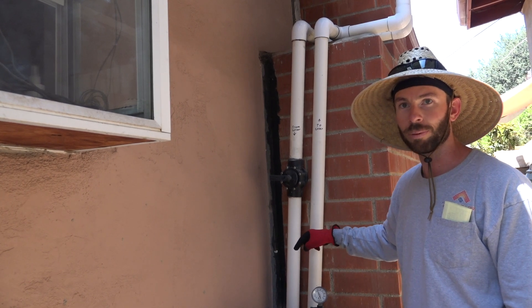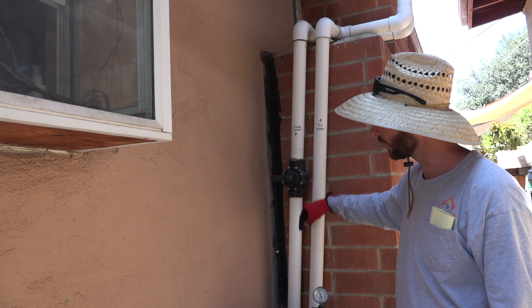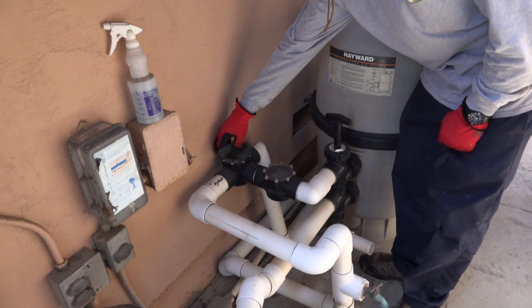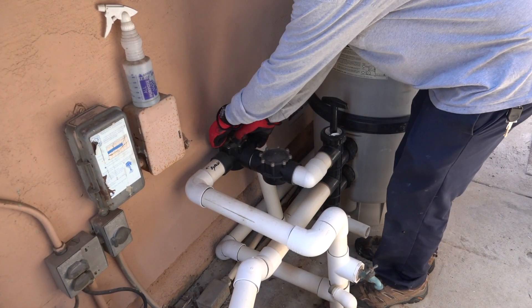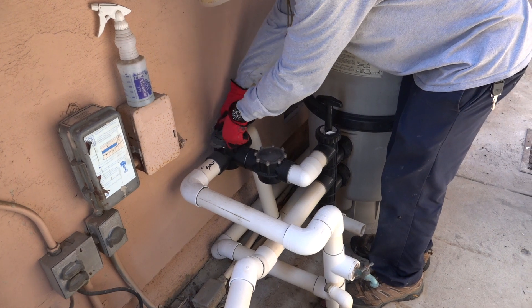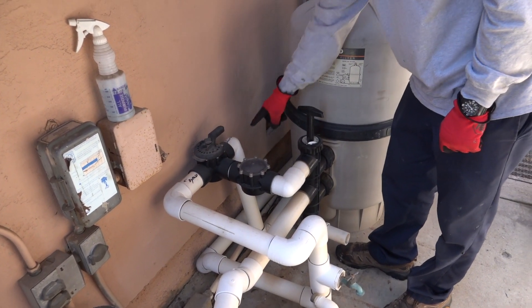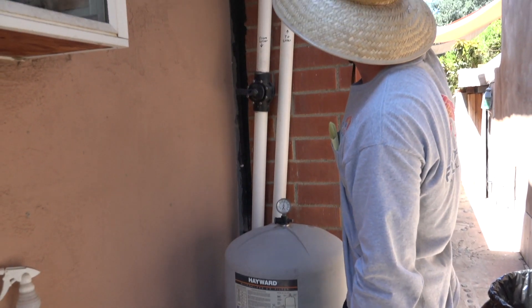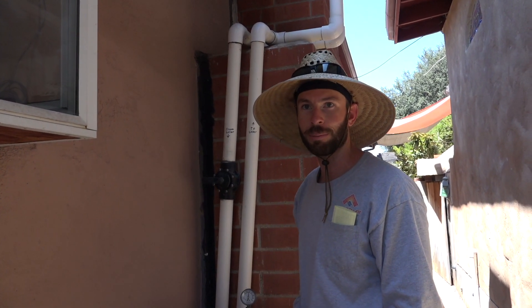Now that that's open, we're going to open up the feed line. We're going to send water up and it'll be clear to come right back home to the pool. To do that, we're going to spin this at 180 degrees. That handle is pointing towards the wall — it says 'to solar.' Now the water is traveling up the pipe. When it comes out of the solar, it'll come right through this valve. It won't be deadheaded and everything's happy.